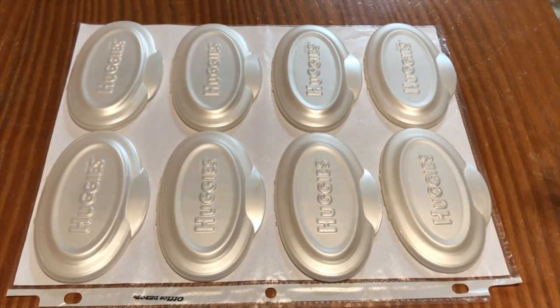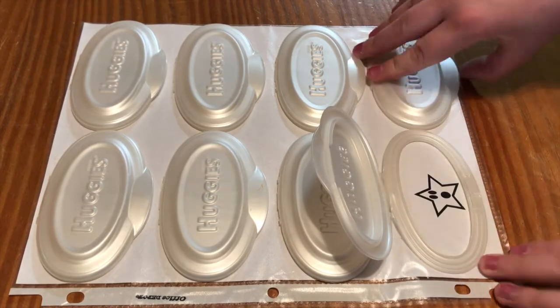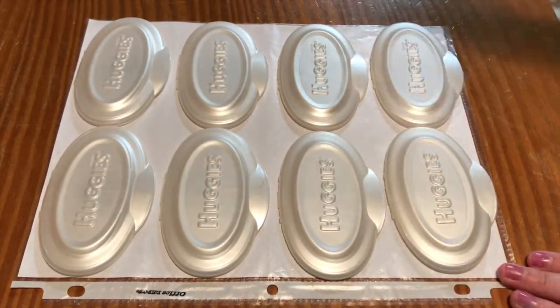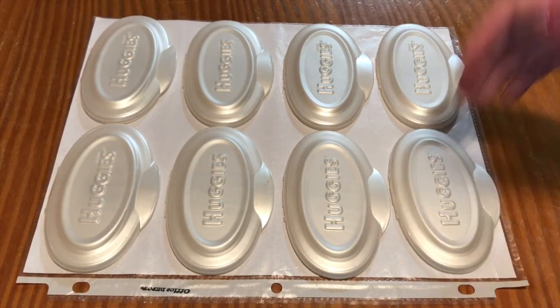My final verdict on this Pinterest challenge is that this is a total win of a pin. Definitely give this a try — it's a great way to reuse old wipes containers, which basically just go in the garbage for us, and to create a good learning game for your little one. You can print off these free printables from Three Ghost Friends — I'll have the link in the description box below — or you can create your own. This would also be great to take to a restaurant and play with. It's a somewhat quiet activity and fairly easily portable; if you had a big manila folder, these would be great in it.